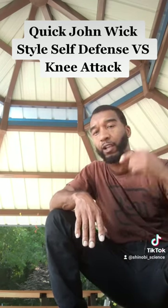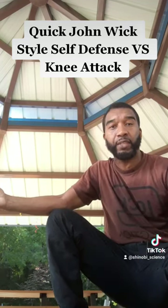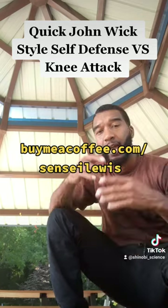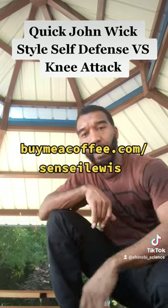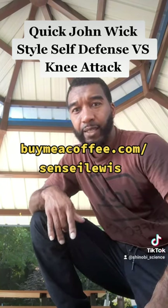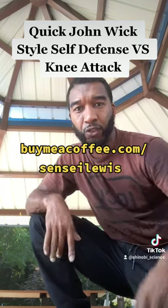Guys, don't forget to like, follow, subscribe. And again, if you appreciate the techniques and just want to show some support, go ahead and get me a coffee — I appreciate it all. Thank you. I'm out, Sensei Lewis. And of course, if you're in Atlanta and you want some lessons, come on, hit me up — all the information is on the website. Peace.